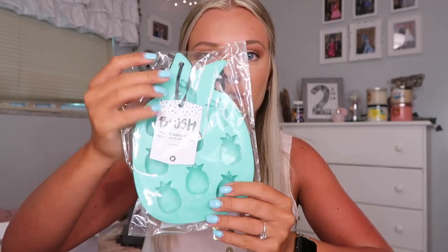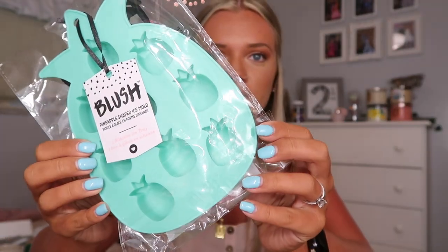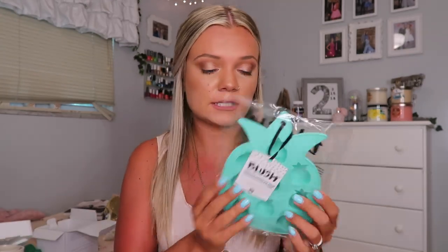Next I got this little mold to make pineapple ice cubes — how stinking cute is that? I really want to make coffee ice cubes and put coffee in here and freeze it, then put that in my coffee so my coffee doesn't get watered down. This is so stinking cute. The brand is Blush.